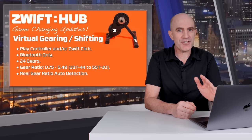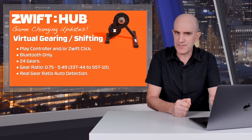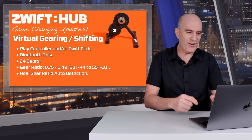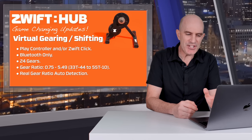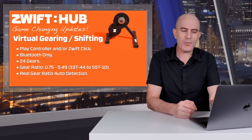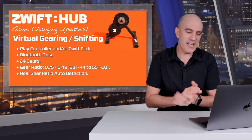At this point in time there are 24 gears, all sequential on one big virtual block, giving you a ratio of 0.75 through to 5.49. Doing the quick backward math on that, it's equivalent to a 33 on the front, 44 on the back for the easy gears, and for the big gears it's equivalent to a 55 with a 10 on the back. So quite a spread of gearing there.